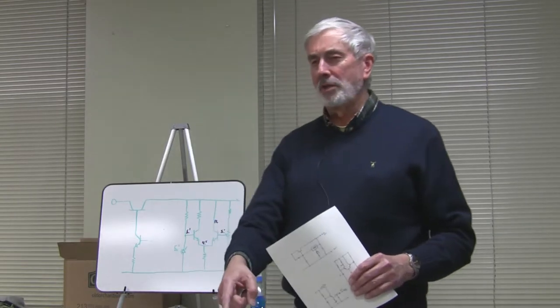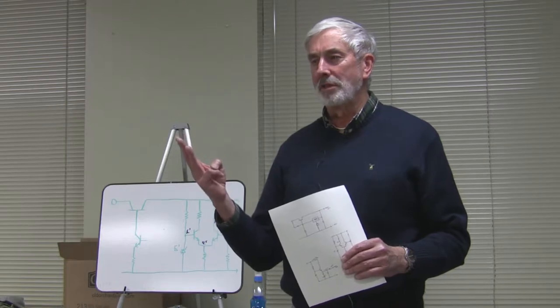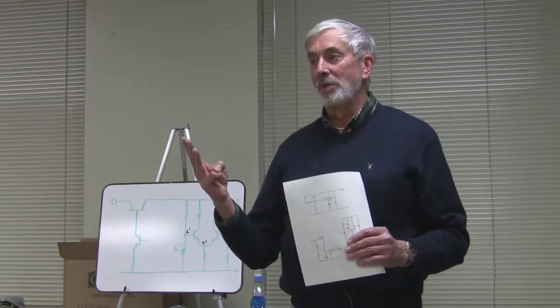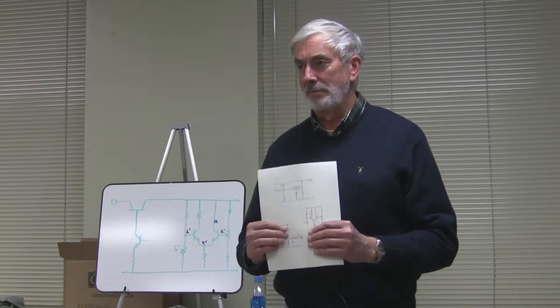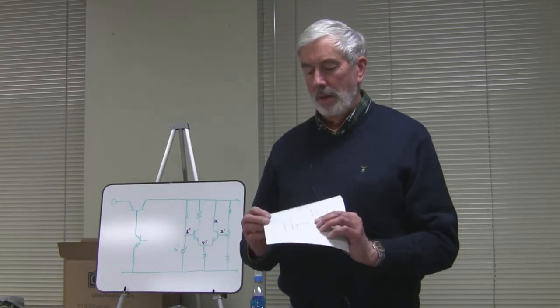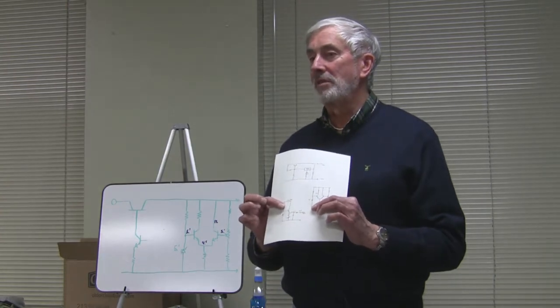On these power supplies, I've looked at quite a few over the years and saw three different circuits. The first circuit was real simple — all it was is a zener on the base of a big transistor, which on your schematics is the bottom left schematic.